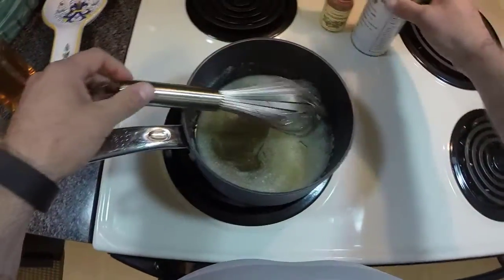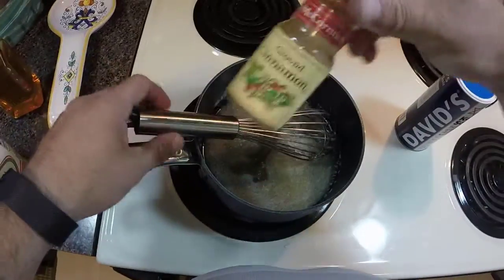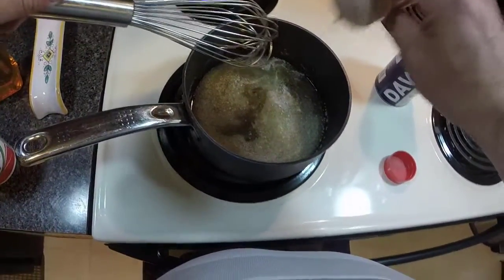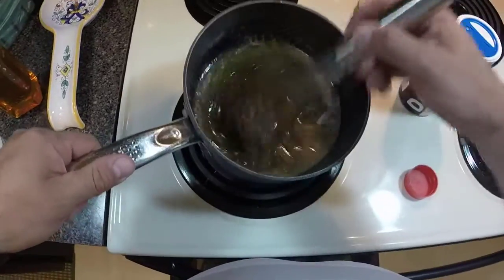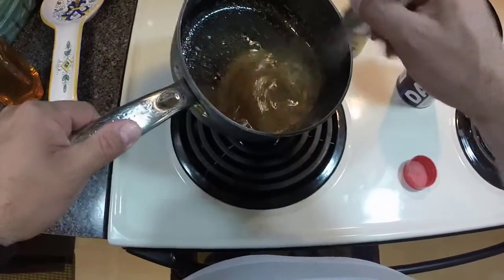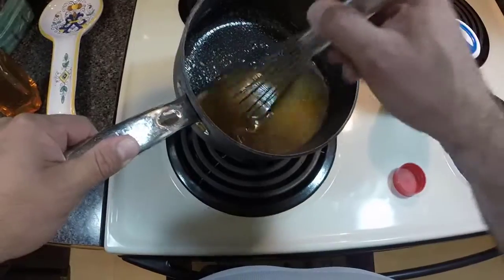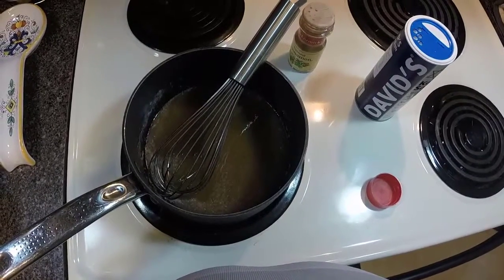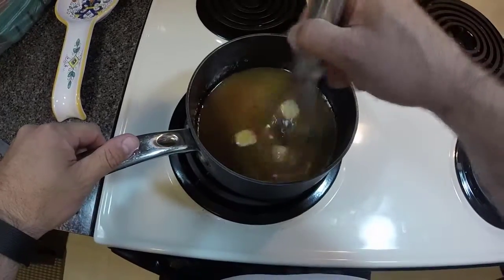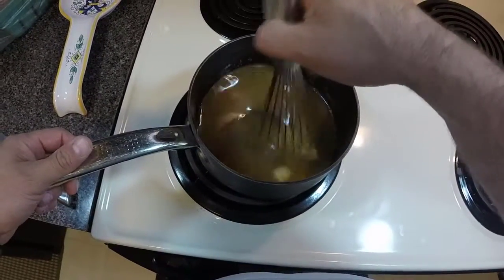I'll turn the heat down a little bit and add just a pinch of salt, then a little bit of cinnamon — as much as I think I want, no measuring needed. Looking at my pan, I don't think I have quite enough sauce, so I'm going to add a bit more butter and honey, plus a pinch more cinnamon and salt. I'm not trying to bring this to a boil — I'm literally just getting the butter melted and fully incorporated into the honey. You can see the butter is just about melted.